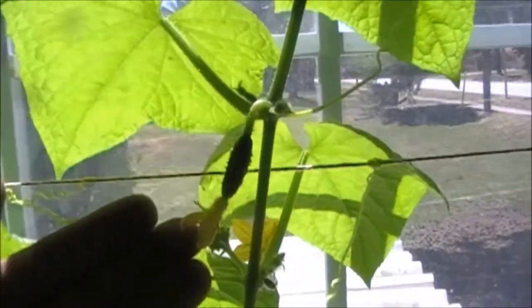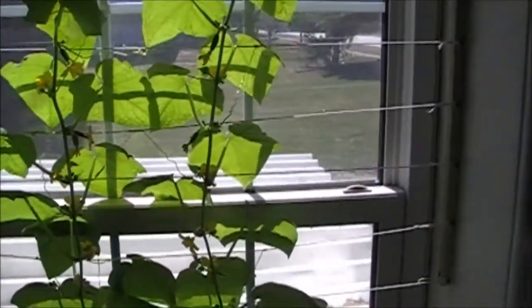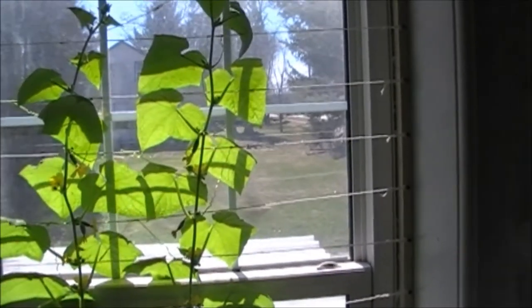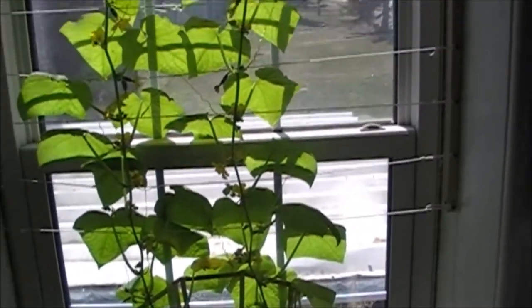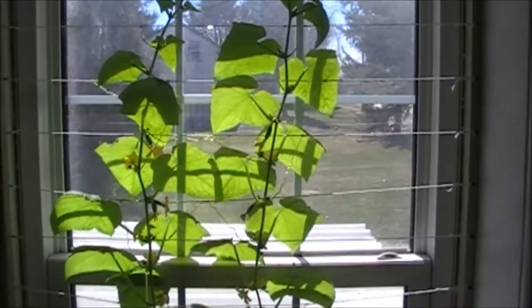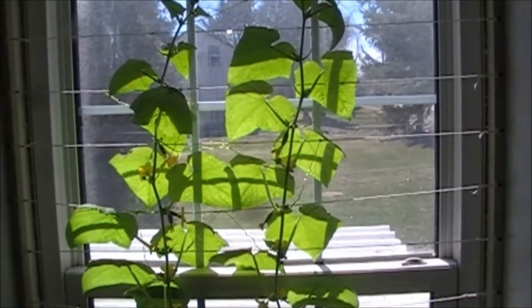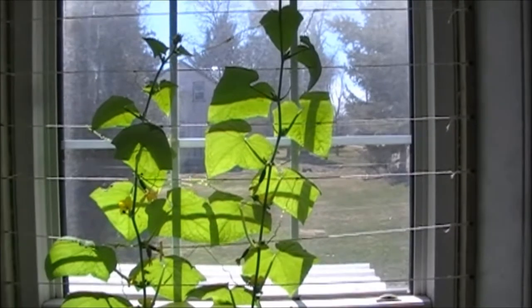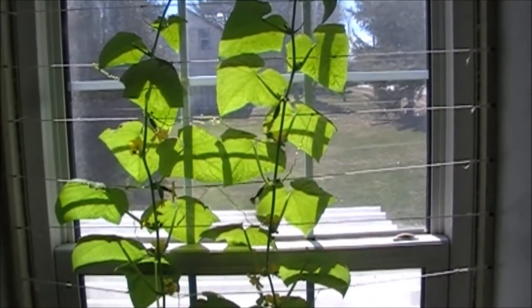I'll show you — there's already cucumbers growing just everywhere. It's just loving it. It gets quite a bit of sun through this window as you can see. That's how easy it is to just grow a simple vegetable right in your window. Not all plants are like this — some need to be cross-pollinated to produce fruit, but this cucumber plant doesn't. Thanks for checking out this video and we'll talk to everybody soon, have a great day!